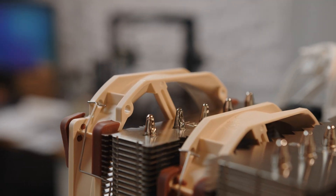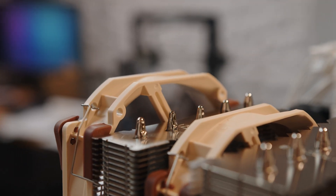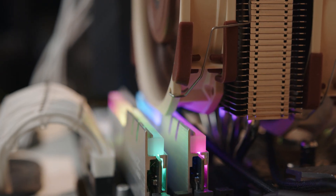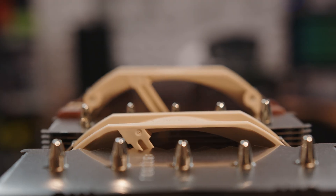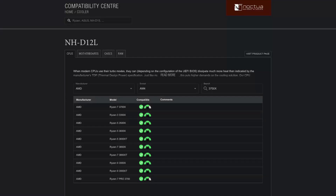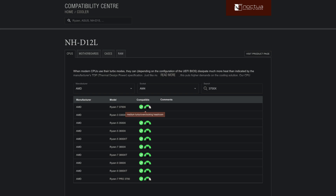While the NH-D12L did benefit from the second fan, it came at a cost of added height as the second fan installed on the front of the cooler sits on top of the RAM and can add several millimeters of height depending on the installed memory. As Noctua's compatibility guide indicates, the NH-D12L has some medium overclocking headroom on the 3700X, so I dialed in a 4.4 GHz at 1.4 volt all-core overclock.